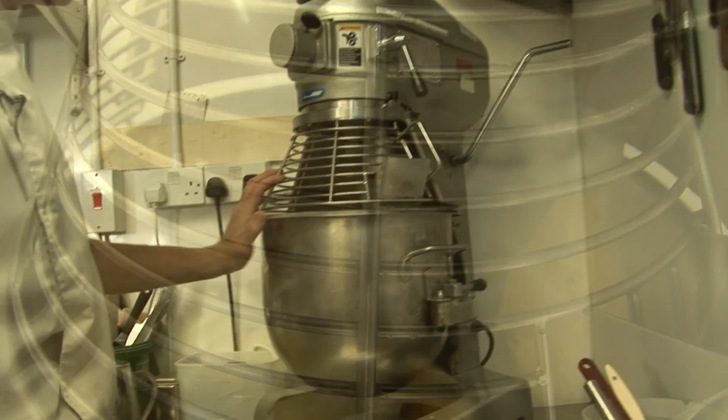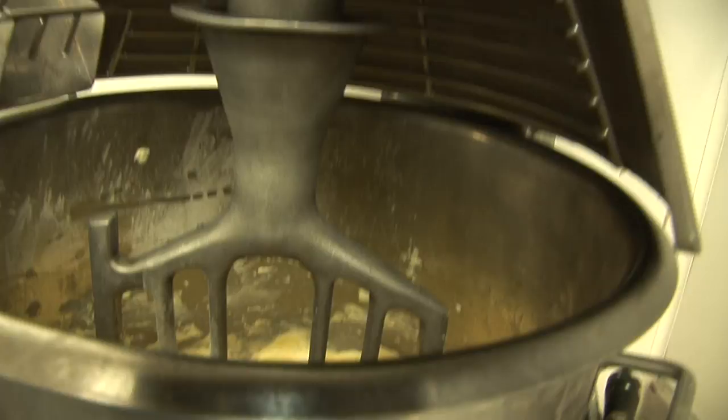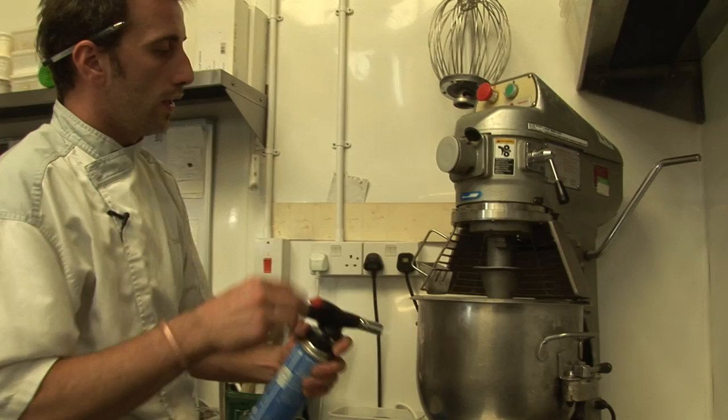So now we've put all the eggs — if you see, it's all combined together, like a beautiful cream. At this stage we can put the flour. But sometimes at this stage it splits because the eggs were too cold. So you have to warm it up with the blue torch on the side of the bowl while it spins to combine it together again if it has split.